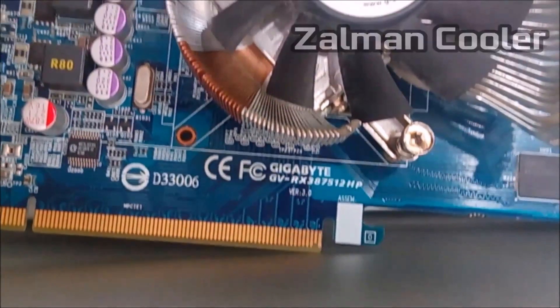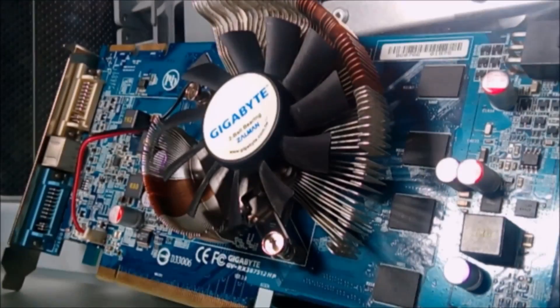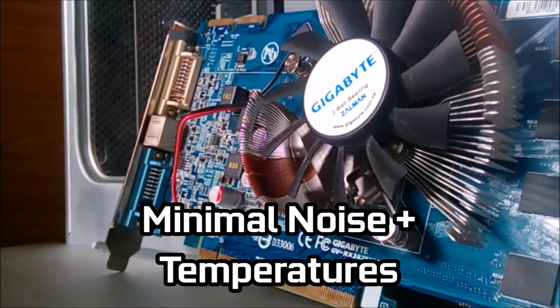The interesting use of a Zalman cooler prevents the card from getting too hot, with the card topping out at 60 degrees while gaming. Very reminiscent of Zalman's low-profile CPU coolers, it can be evidently seen that this was the card you wanted to buy if you wanted minimal noise and temperatures.